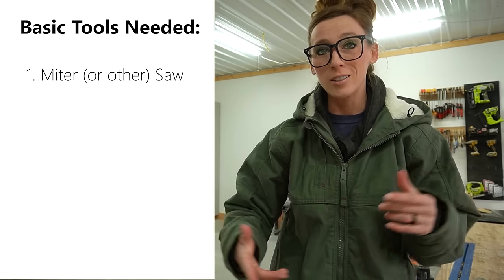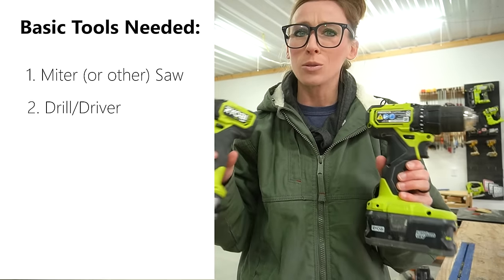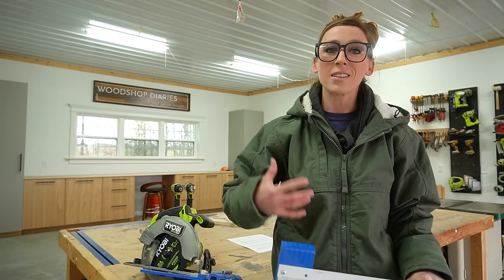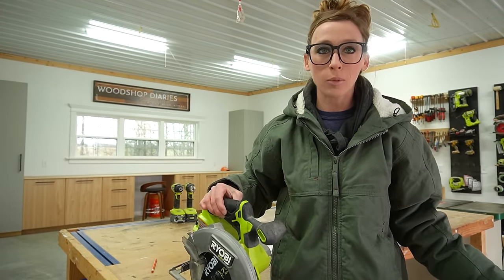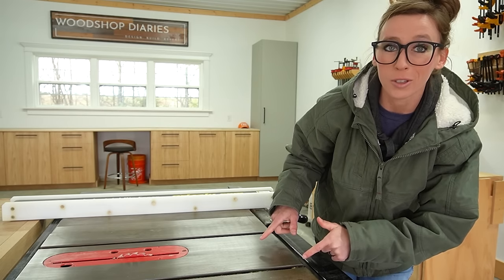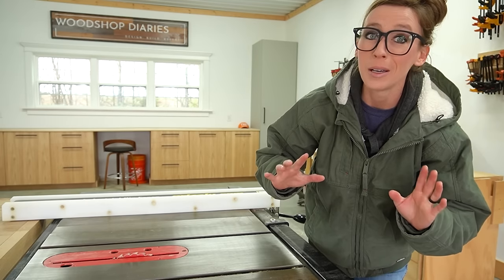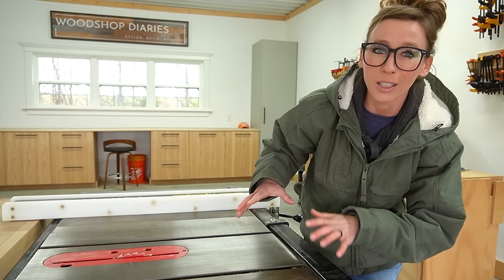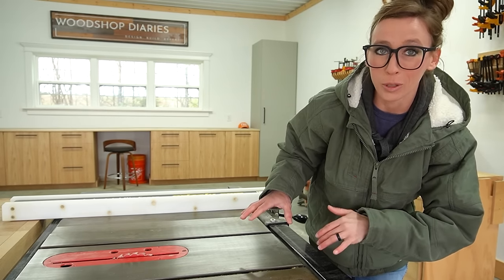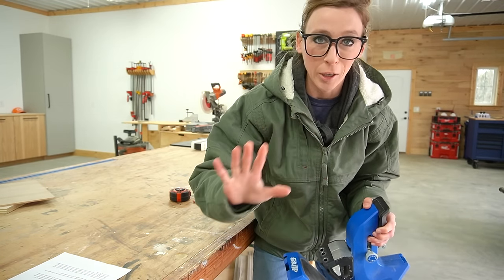As far as the tools you need to build a drawer box, the bare minimum is just a saw that can cut straight. Typically I'll use my miter saw for quick cross cuts, and then you'll need a drill and/or driver. As far as optional tools, I use a circular saw and a cutting guide to cut my plywood sheets. I also use a table saw to cut dados, but dados are optional — you can build drawers with and without them, and I'll show you how. You could also use a router to cut your dados. I don't want you to think you have to have a table saw or a router to build the boxes, because you definitely don't.